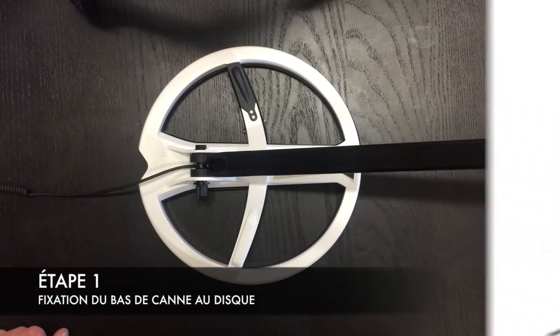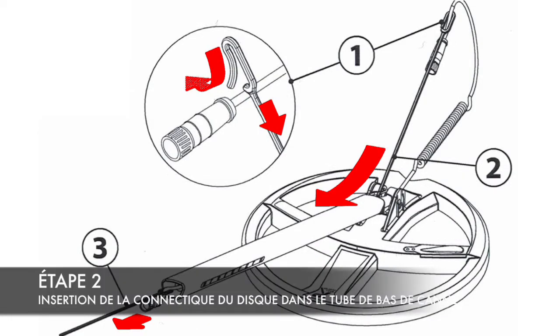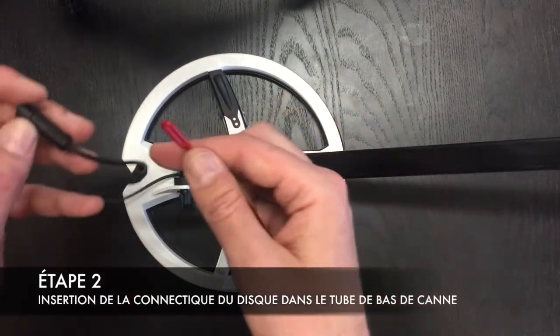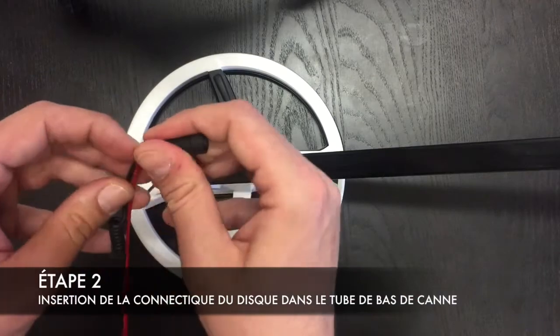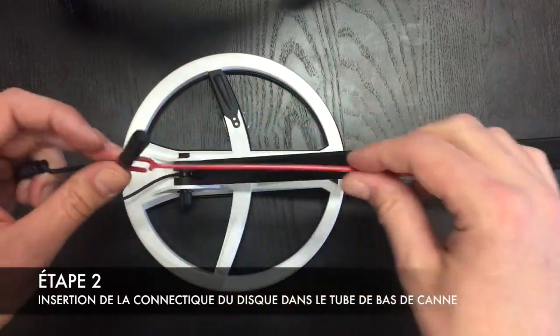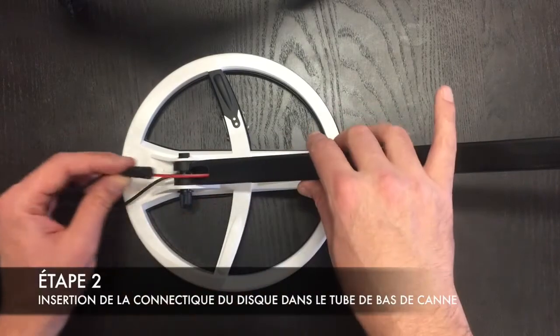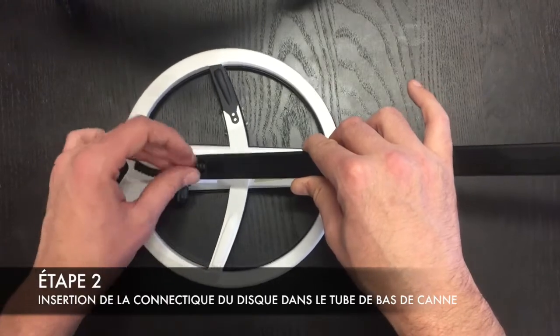La canne est désormais fixée. Prenez maintenant la petite tirette rouge et venez la fixer sur la petite prise du disque, et on va venir passer l'ensemble dans le trou du bas de canne, comme ceci.